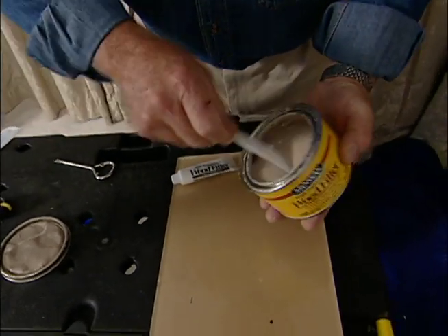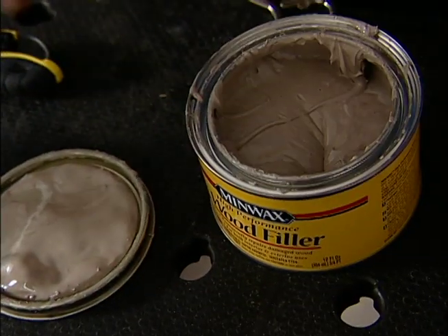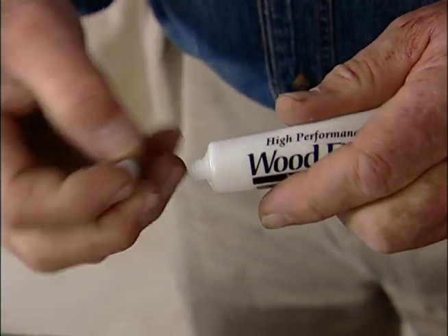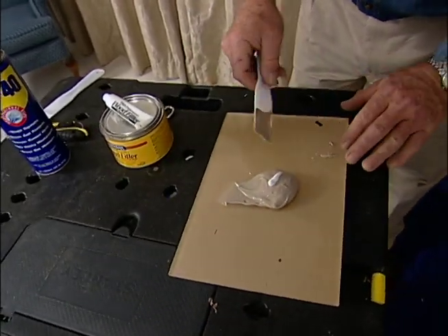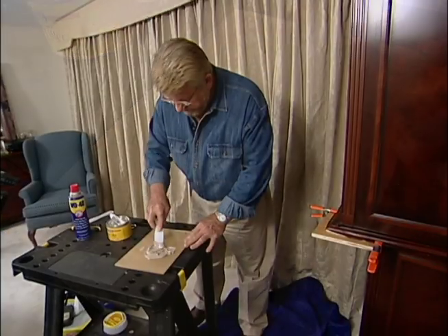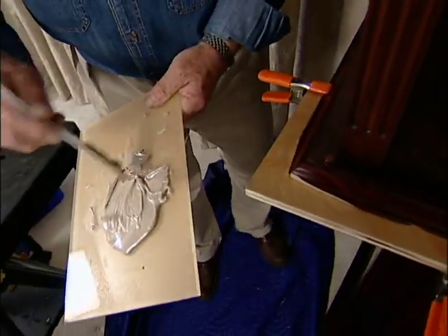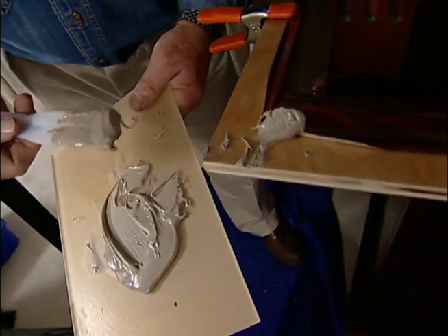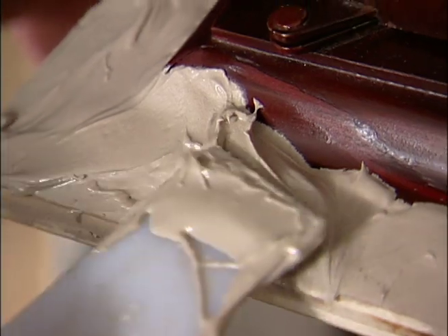I remove a golf ball size scoop of putty and place it on a scrap piece of acrylic plastic for mixing. This hardener comes with the putty and acts as a catalyst, starting a chemical reaction that will turn the material from really gooey into rock hard. The more hardener I put in, the faster the putty will set up. The amount I added today will give me about five minutes of work time. What I'm trying to do here is fill up the void left by the broken away wood. I don't worry about being overly neat — the idea is just to get the material in place while it's soft.